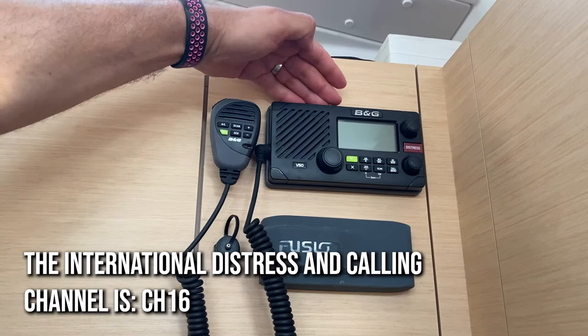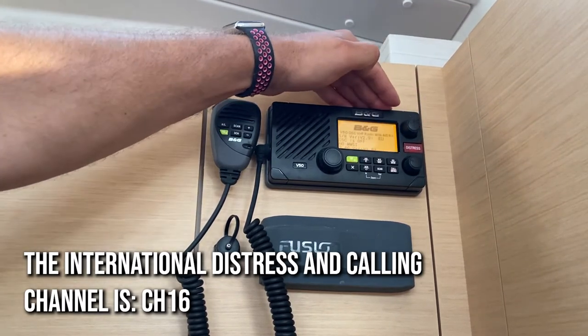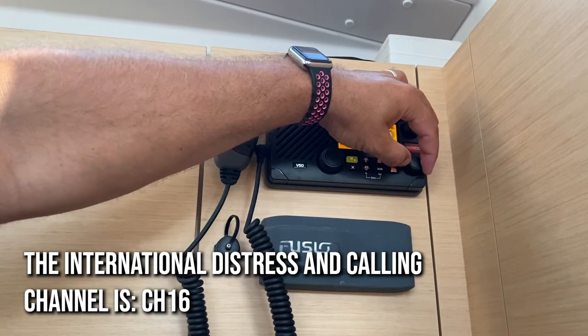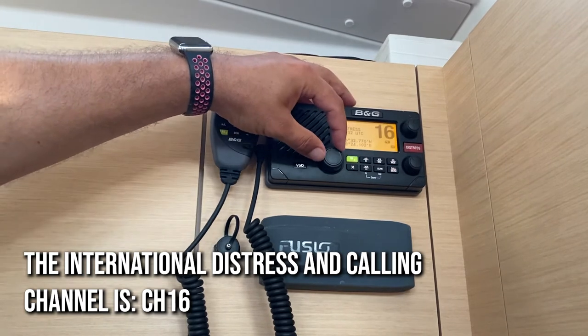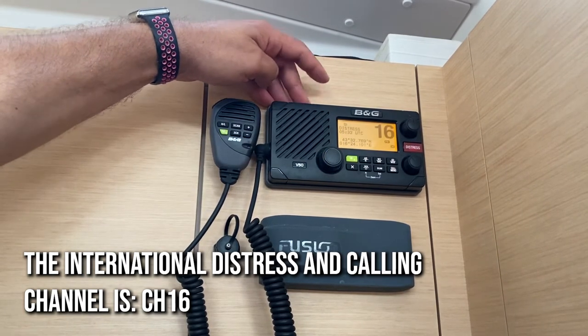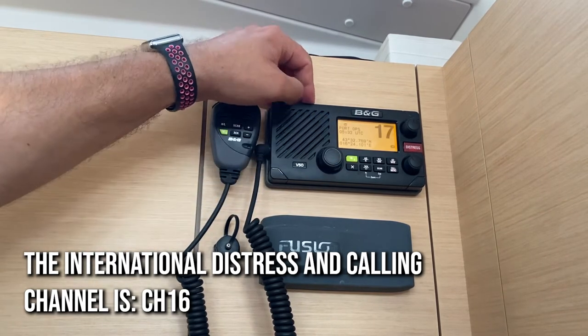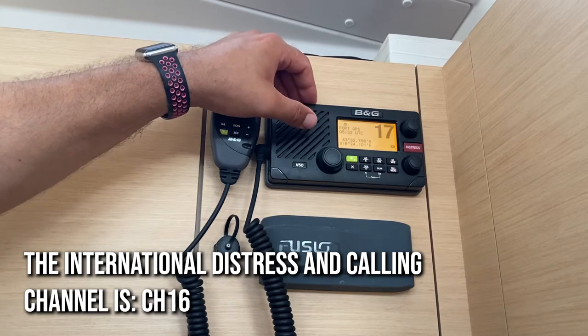Your VHF is located up here above the chart table. To turn on, rotate this knob here — it is also the volume adjustment knob. Adjust the sensitivity with this knob and the channel with this knob. The international distress and calling channel is channel 16. To adjust your channel, rotate this dial. Channel 17 is Atsi marinas and most port authorities around Croatia.